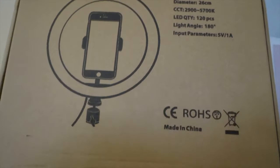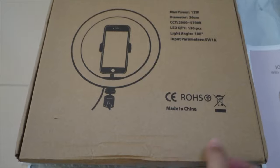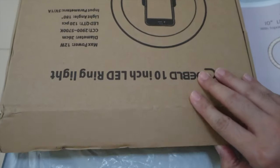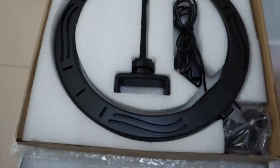This is a 10-inch LED ring light. Sa packaging pa lang, makikita mo na talagang protected yung item na binili mo kahit na iship siya overseas. Nakaka-cover siya ng bubble wrap. And then when we open it up, nakikita mo na meron pa rin siyang foam sa loob.